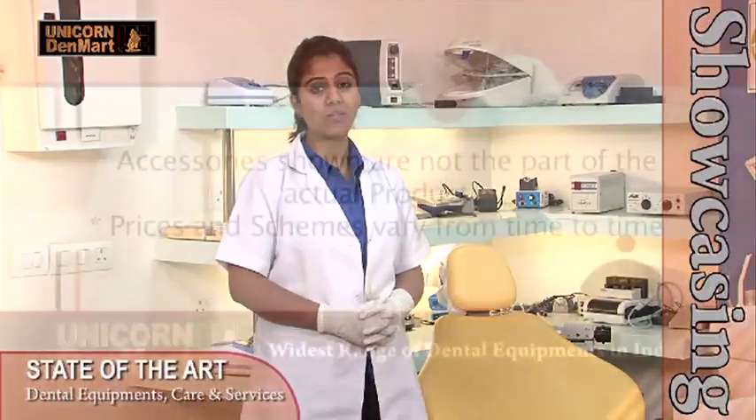All this makes this chair a highly affordable and comfortable experience for the patients in your clinics, and convenient for the users in the clinic as well.